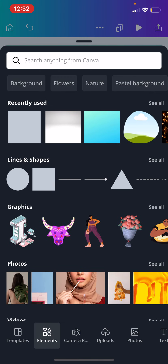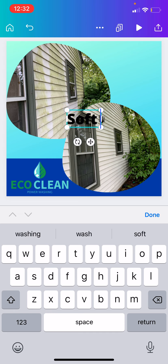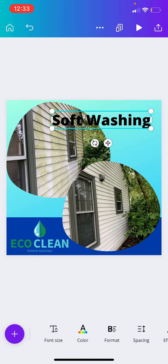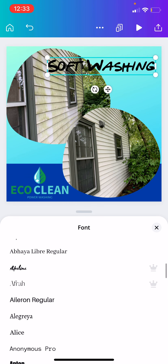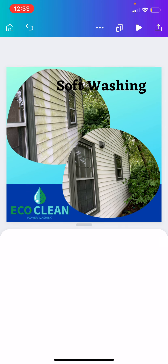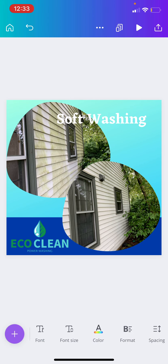If you really want to, you can go in and add text. When I add text, I like to make it pop out a little bit. I have kind of a style that I personally stick to — everybody's got their own style. I kind of like to put a little bit of flair on my ads. We'll go with white color and then add effects.